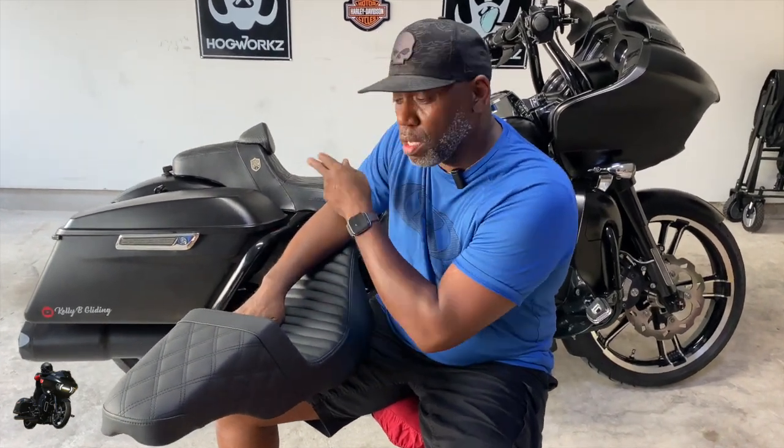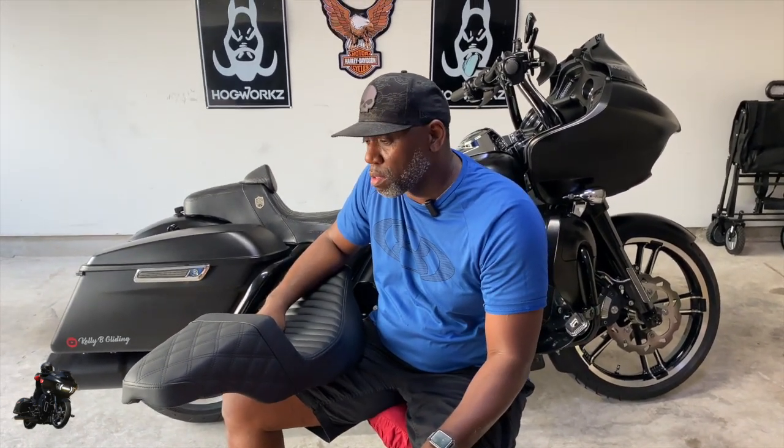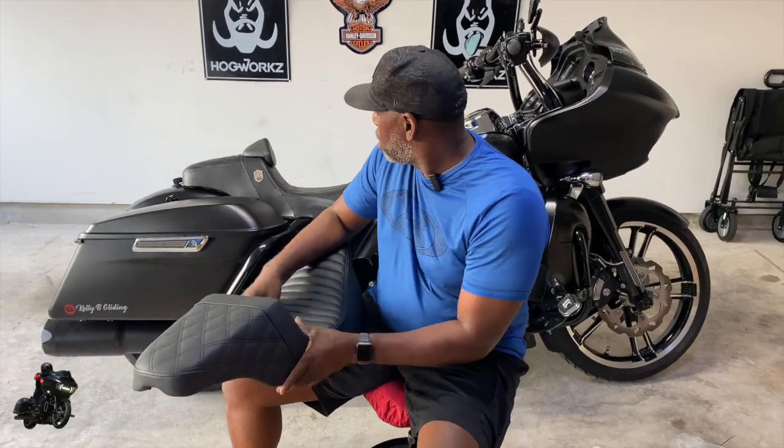I'm also gonna put these seats to a test — this seat, this seat, and my stock seat — put them out in the sun for about two hours to see which seat gets the hottest. I do have a thermometer gun that I'm gonna test these seats with to see what's going on, and I'll tell y'all what's going on with that. You will see a video coming on that real soon.